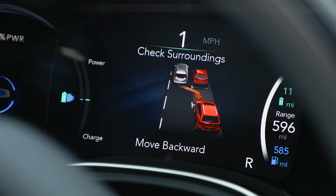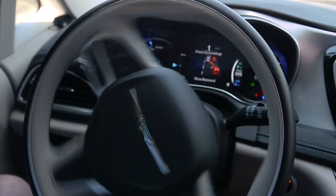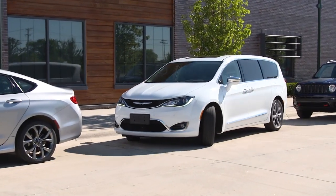Follow the audio instructions and the visual directions in your instrument cluster display. The system will then take control of your steering wheel and Active Park Assist will guide you safely into the parking spot.